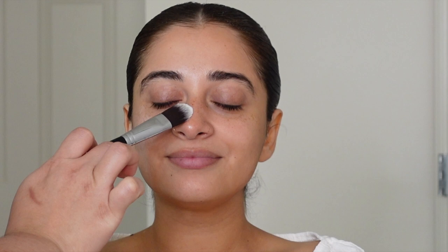To prep her skin I'm using the Embrolis moisturizer. This works as a moisturizer and a primer. If you're into makeup you've heard about this product.